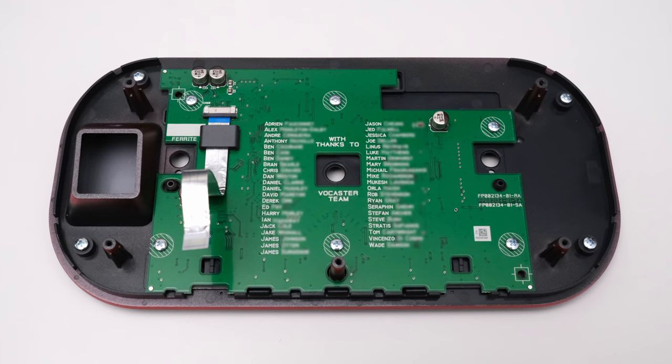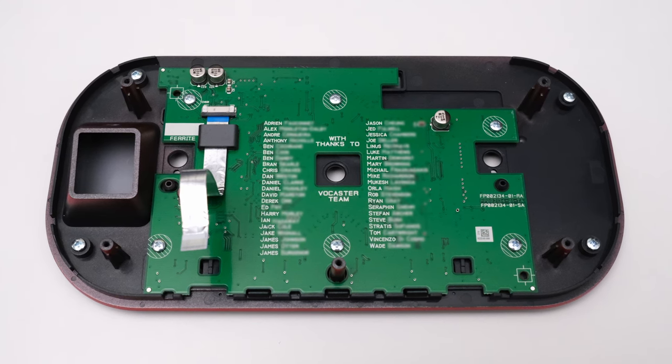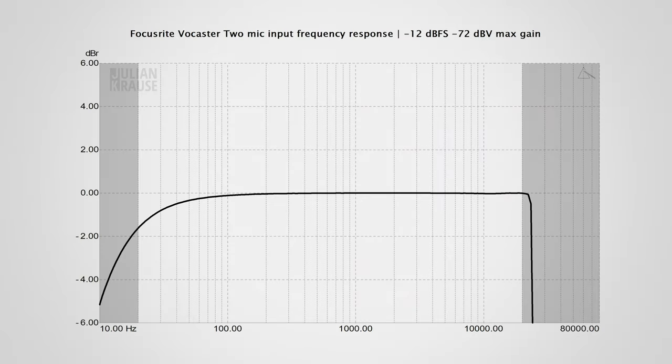Let's hop over to sound quality and have a look at the microphone input first. This is the frequency response of the mic input, which should be as flat as possible to not color the sound. There's a slight roll-off at the lower frequencies at the maximum gain setting of the interface. This is very common and the roll-off here is quite mild — I wouldn't say it's very audible. That said, I would have liked to see a completely flat frequency response from an interface in this price range.